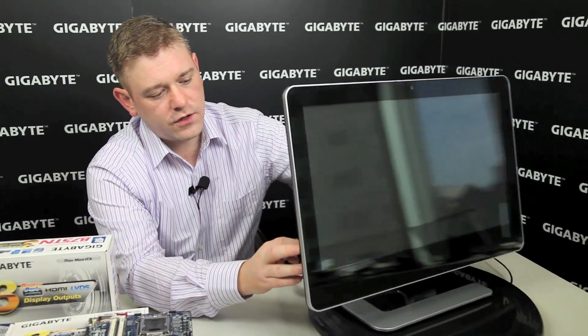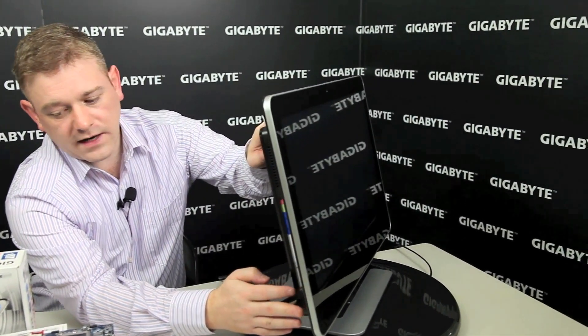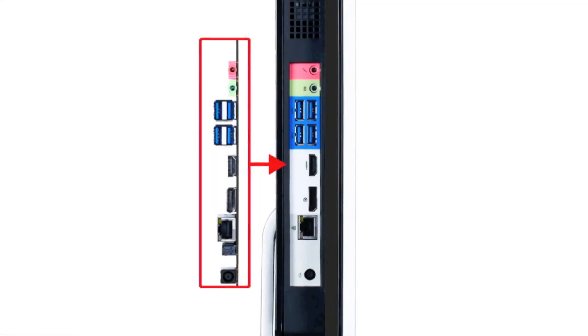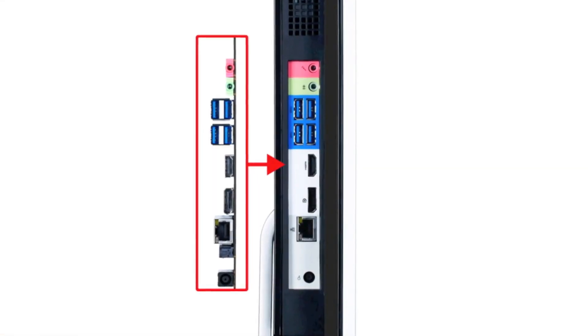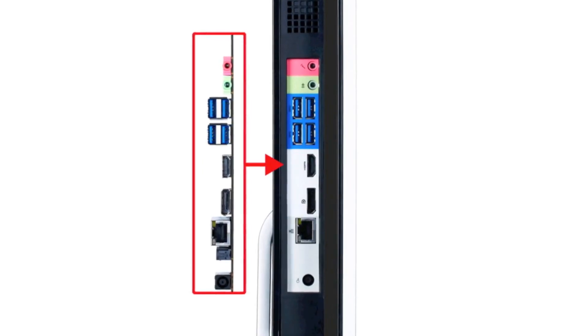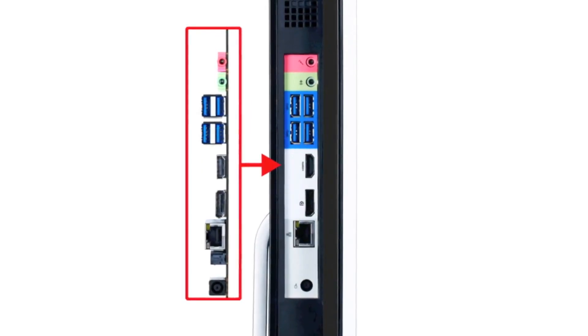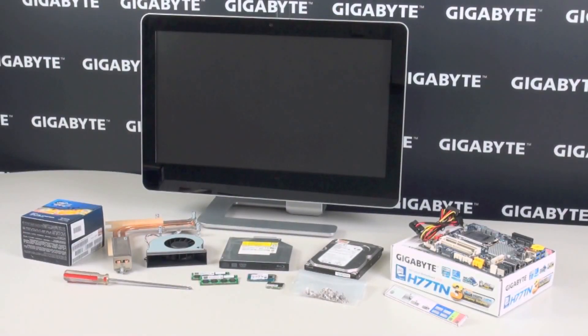Turning around the side here, you can see that this is in fact the back panel I/O of the Gigabyte H77-TN motherboard. Let me show you how this all fits together. Here you can see all the components we need to build our all-in-one PC, including the Gigabyte H77-TN motherboard.